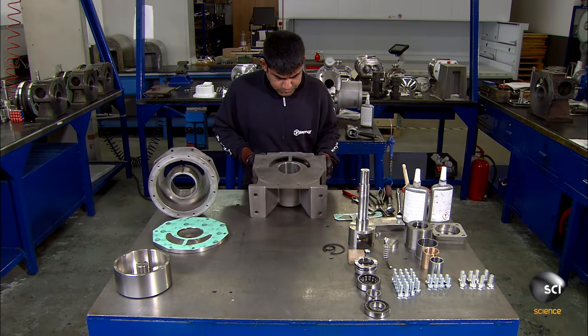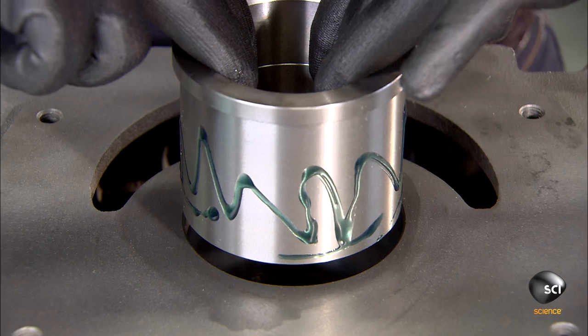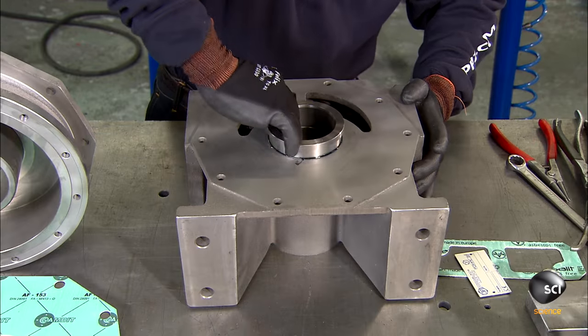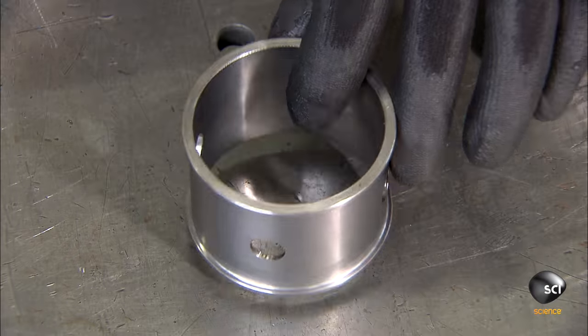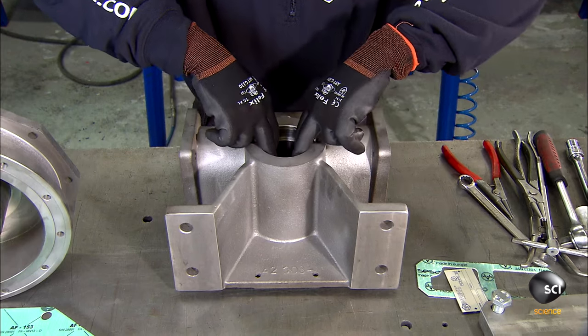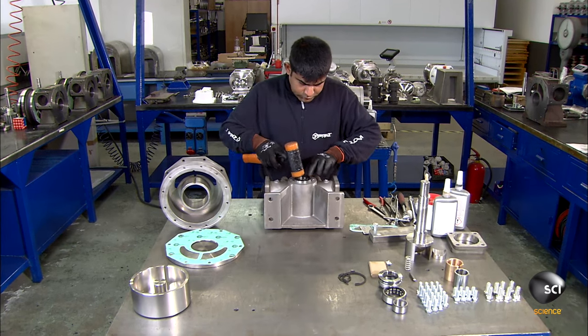To assemble the pump, a worker begins with the first part of the two-part body. The worker applies glue to the shaft sleeve and inserts it into a channel from the front. Next, they insert a lantern ring into the same channel from the back. The worker then places a bearing on top of the lantern ring.